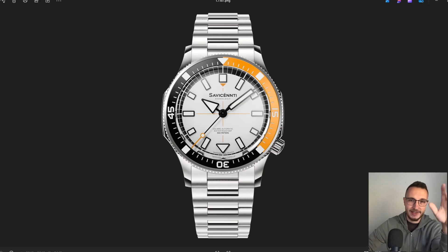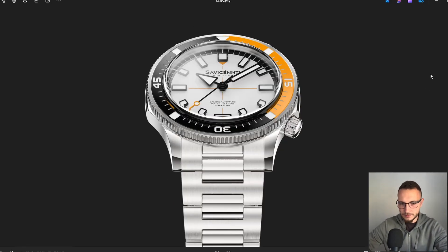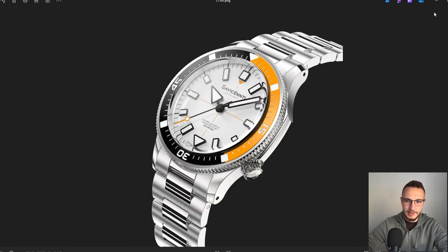I'm still not sure which model I want to launch the brand with, and there's still a lot more work going on. At the same time I'm running Watch Design Studio and the Academy, so I just don't have enough time to focus on the brand — even though I really like the design and think it could be very successful. But those are the renders. You can see the crown at four o'clock. This render looks really, really good.